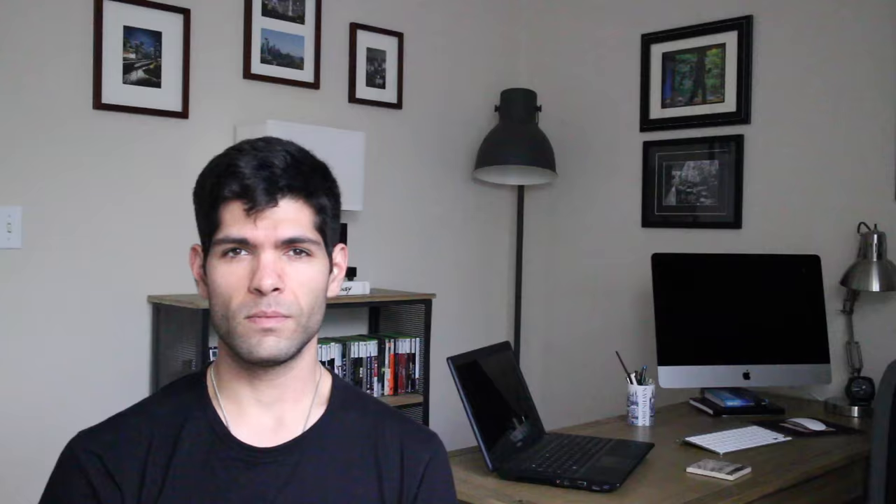Before we get started, quick wristwatch check - today I'm wearing my Seiko Monster SRP 307 J1 on a sailcloth strap I got from Mr. Sailcloth. It's awesome. If you want to see pictures, they're on my Instagram - links to all my social media are below. With that said, let's jump right into the review.